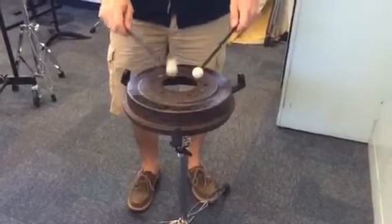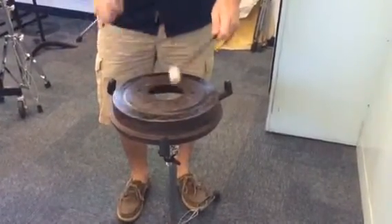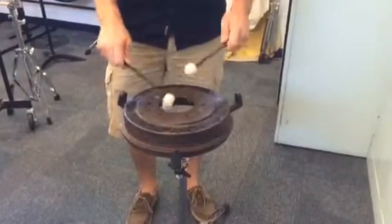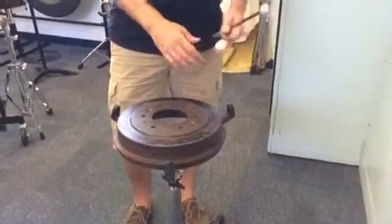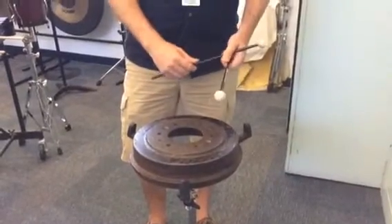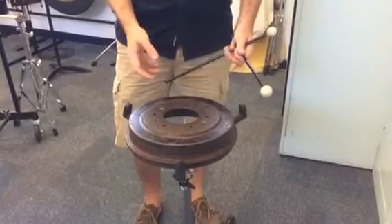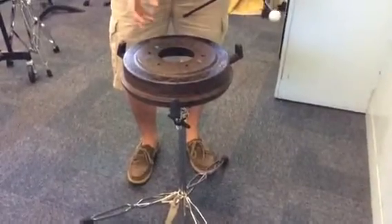You play rhythms like this — that beat or whatever other rhythm the song calls for. Generally you'll use some sort of hard mallet to get that sound. There's no real true science behind the brake drum; literally some resonate more, some don't.